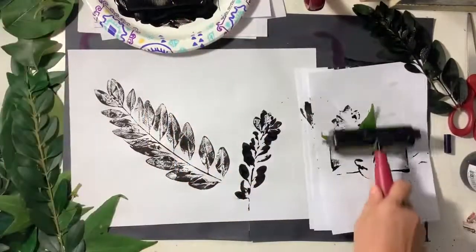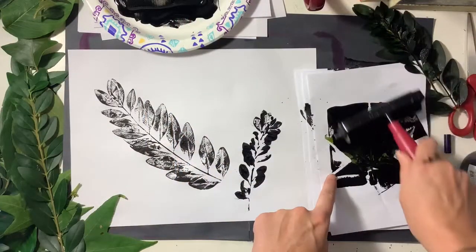Anytime I press on the back of a leaf I'm gonna use that as my underneath paper for the next go-round.